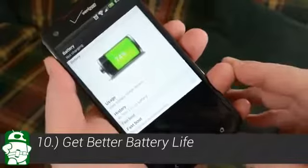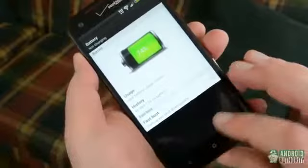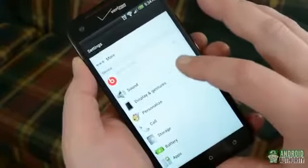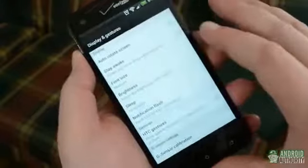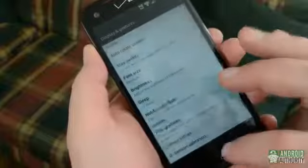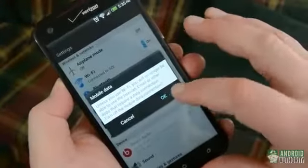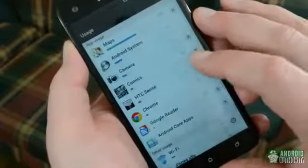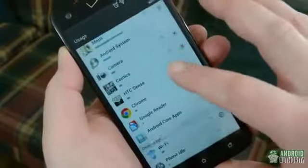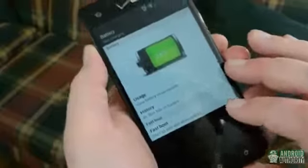Our penultimate tip: get better battery life. We could go much more in-depth here, but there are a few things you can do right away that will immediately result in better battery life. First, turn off automatic brightness and set your display to a low but usable brightness. Second, if you're using a Wi-Fi connection, turn off mobile data. You can also go to Usage under the Battery menu and close any apps that are using a lot of battery. These methods combined will help squeeze out some crucial extra battery life on a busy day.